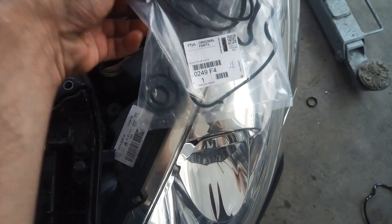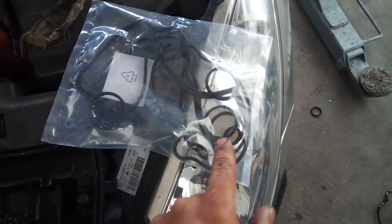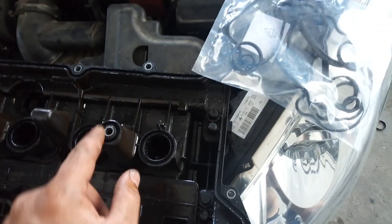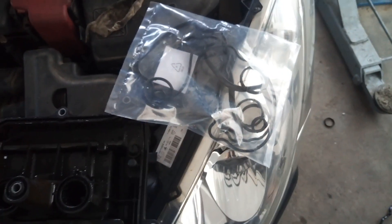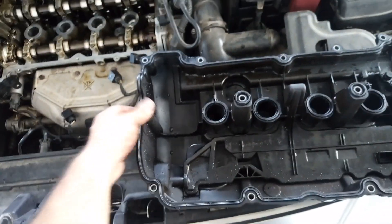Now I have a new gasket that I'm going to install. You can see inside we have also seals for the ignition coils, here at the bolts. I have installed the valve gasket, so now I can install the valve cover.